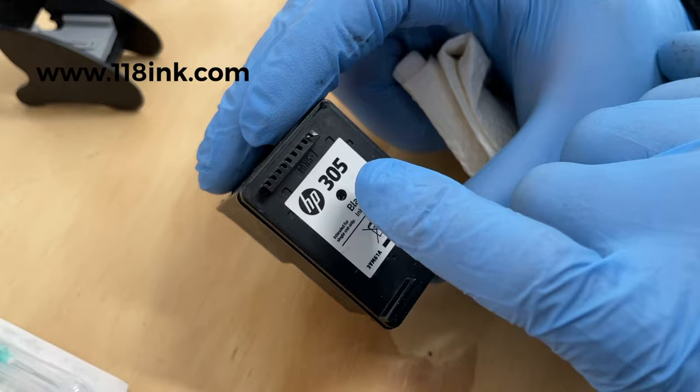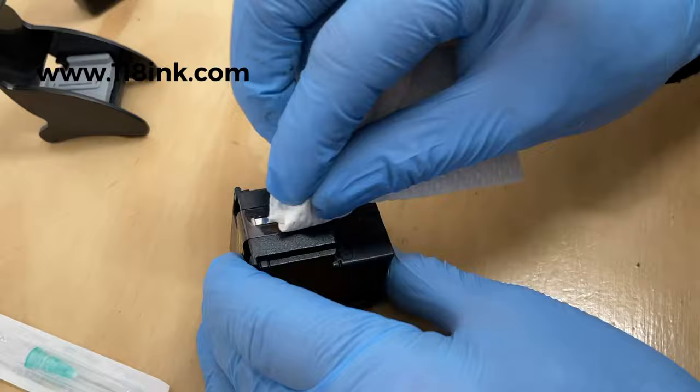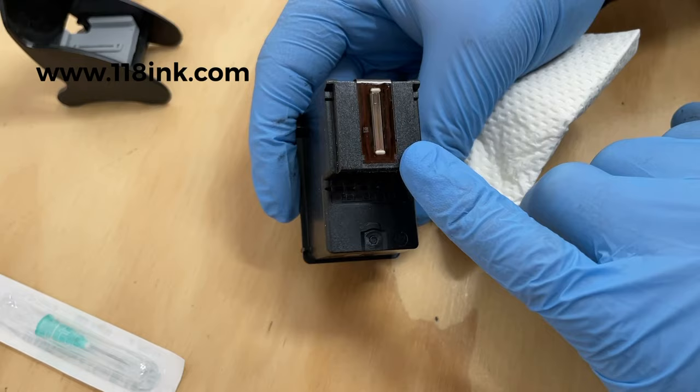This part of the cartridge is called the printhead — that's where your ink comes out when you're printing. When you first go to refill, I'd advise giving that a bit of a rub, because any dry ink will affect the quality of the print. When refilling, just don't take the cartridge out of your printer until you're actually ready to refill.